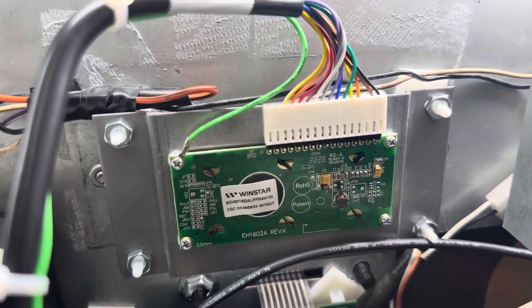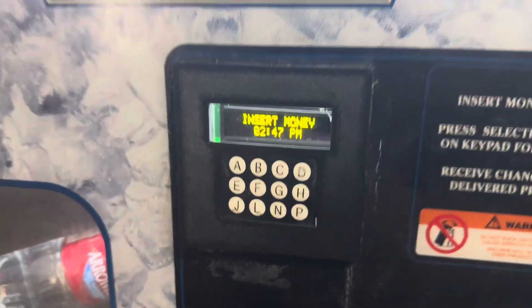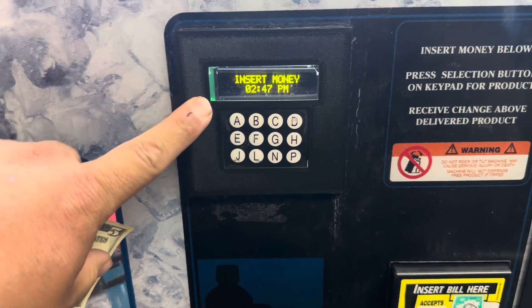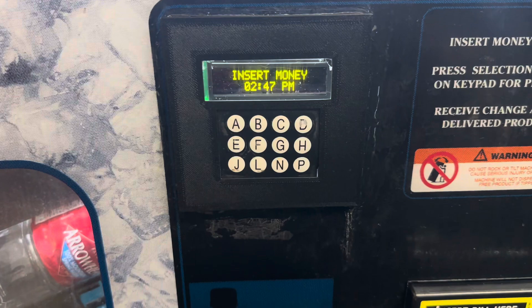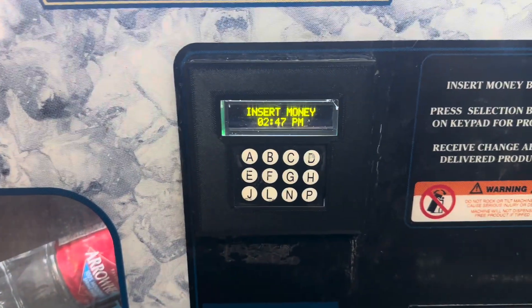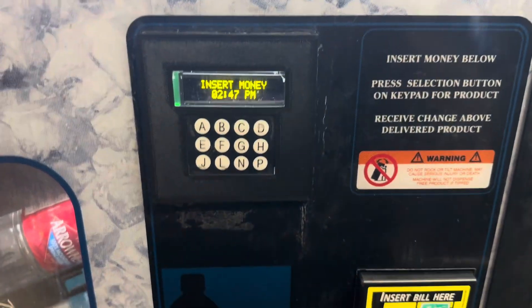And here's the display. For the front bezel, I designed and 3D-printed a new bezel that will fit the larger display window, and made a new piece of display window that fits in this housing just to show that it works.